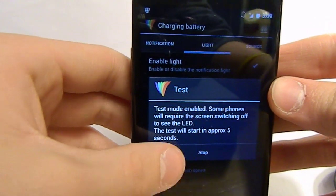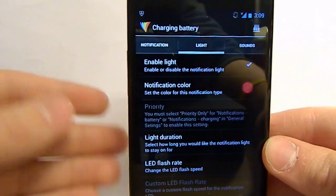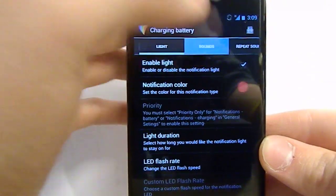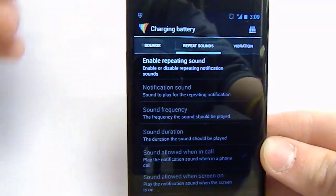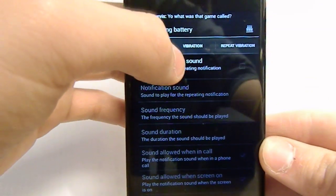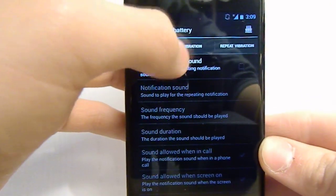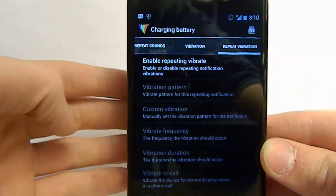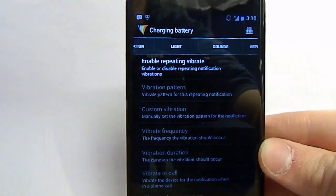There could be some things you'd like in the paid version that aren't in the free one, but if you're just trying to change your color and the flash rate I wouldn't be too concerned. There are also a couple more tabs: 'sounds,' if you want to enable sounds or repeat sounds so they constantly repeat until you answer the text message; and 'vibration,' so you can change whether vibration is on and if you want to repeat the vibration over and over again.